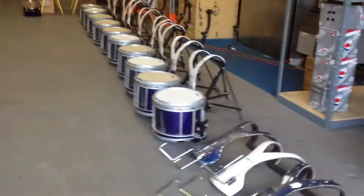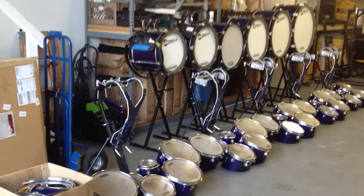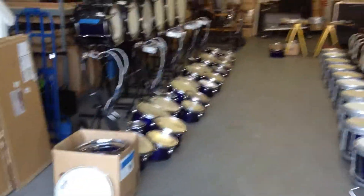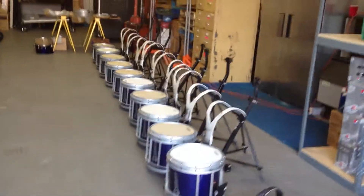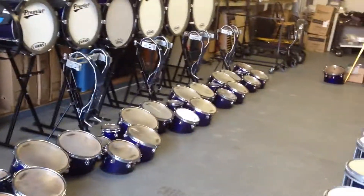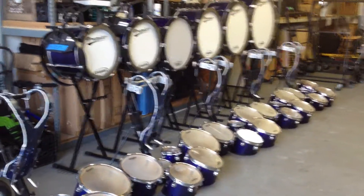Here is a complete marching drum line for sale. We have ten snares, 17 harnesses altogether, nine snare stands, six sets of tenors, five tenor stands, four tenor back bars.